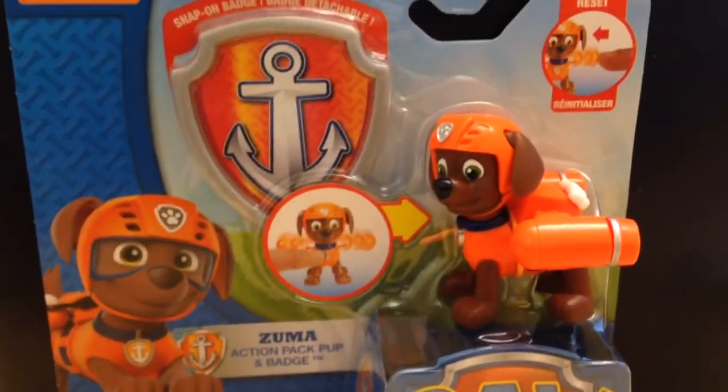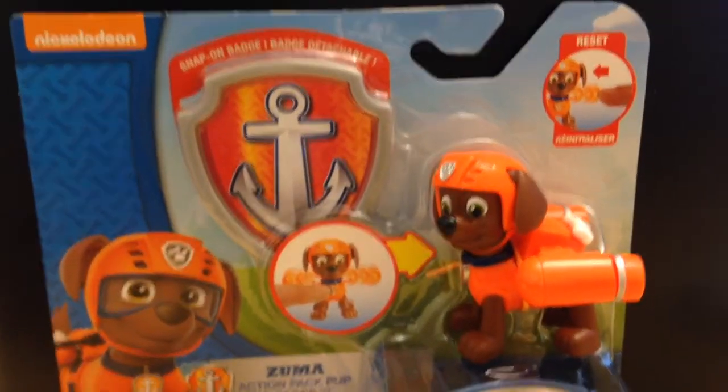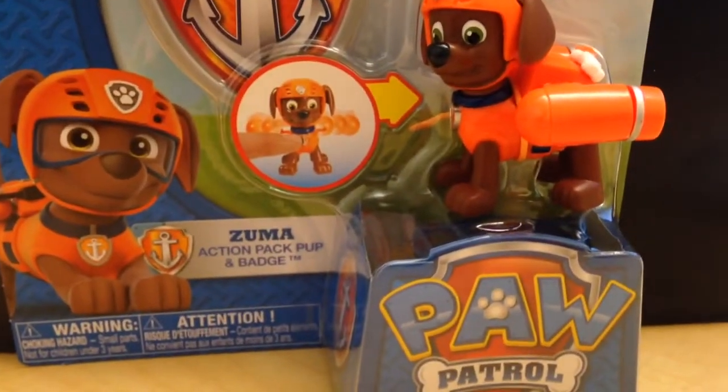And these are really cool and a lot of fun, so check it out. From Paw Patrol, this is Zuma.